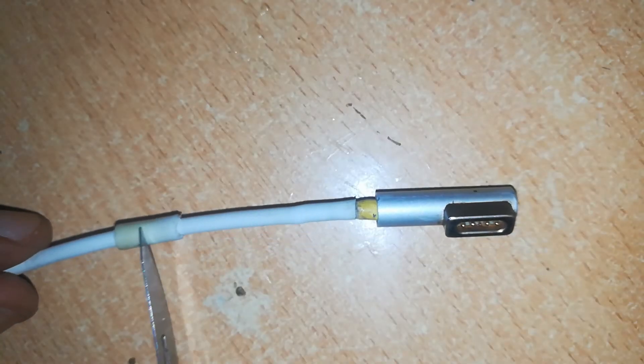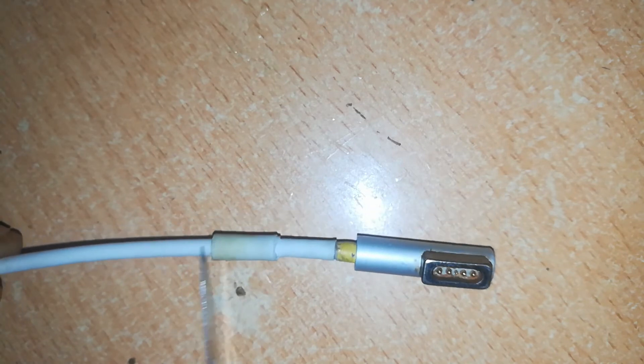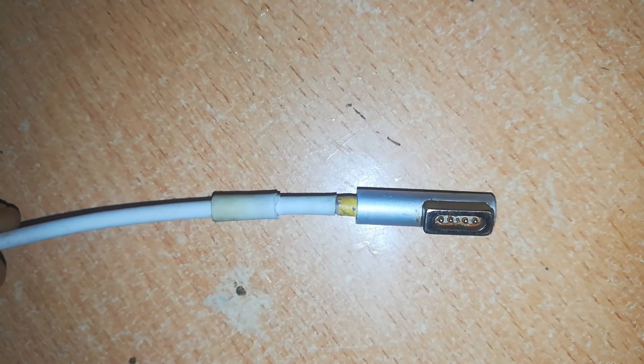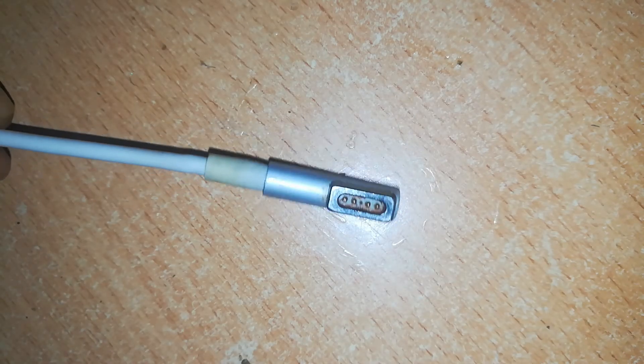Remember we had our rubber insulation slid over the wire before — now push it into place. You can use a little bit of glue over the joint there, then slide the insulation in, and your cable should look like this at the end.